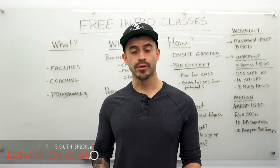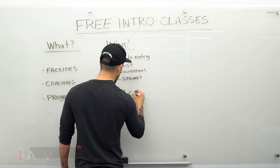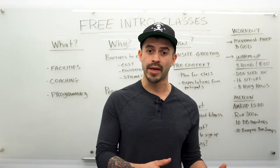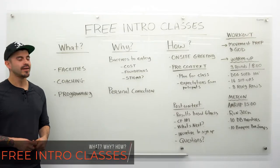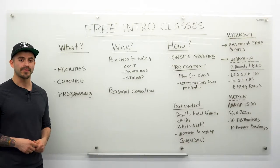Hey guys, this is David Asario, head coach and owner of CrossFit South Brooklyn. We're here with the affiliate series to talk about the what, why, and how we do things at our gym that have allowed us to be as successful as we have over the last 10 years. Our goal is for you to take this information, steal it, make it your own, and make it better. Today we're going to talk about free intro classes at CrossFit affiliates — essentially sample classes that people on the fence about joining can take to get a taste of your gym.